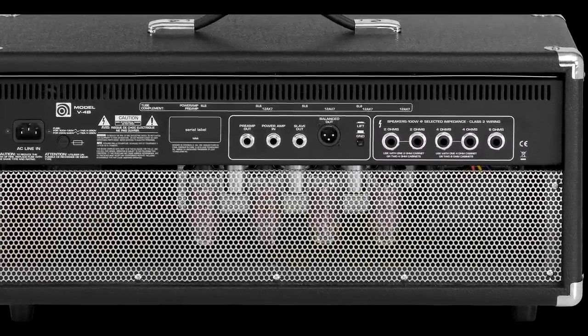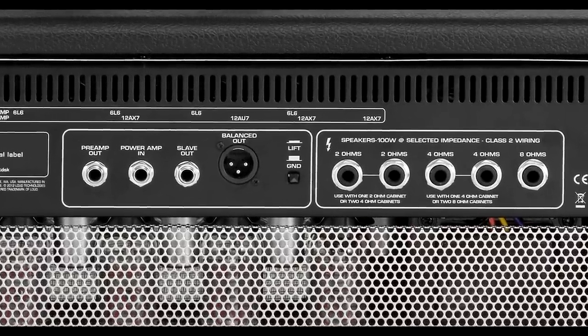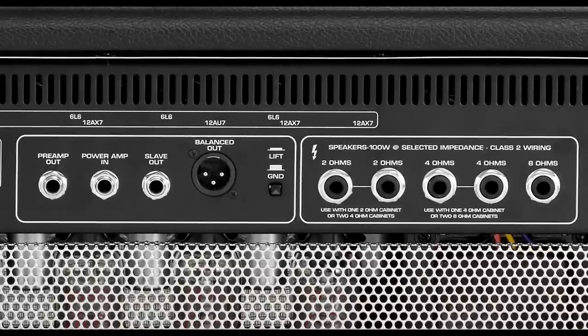The back of the V4B offers all the classic features found on just about every one of our amps, as well as some modern upgrades that weren't on the originals, such as a balanced XLR line-out. Let's explain how the speaker outputs work. Running a single 8-ohm cabinet — come out of the 8-ohm output. For a single 4-ohm cabinet, come out of one of the 4-ohm outputs. For a single 2-ohm cabinet, use the 2-ohm speaker out. If running a combination of cabinets that result in a 2, 4, or 8-ohm load, you'll either daisy chain those cabinets and use the matching speaker output, or run a cable from each speaker out into each individual cab.